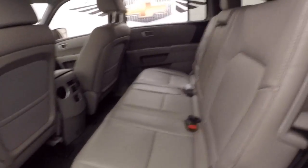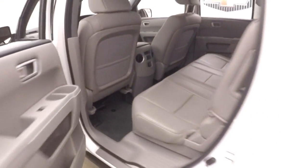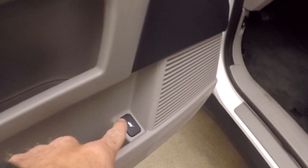Interior is in good shape. Plenty of room for your passengers, and with the third row seating up there's still plenty of space. Controls on the door, and here's your button for the rear hatch.